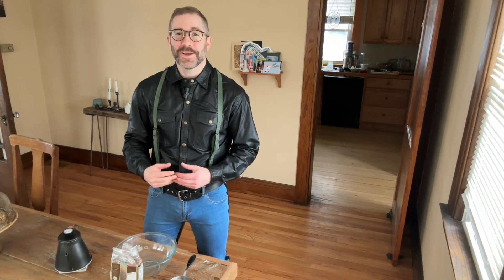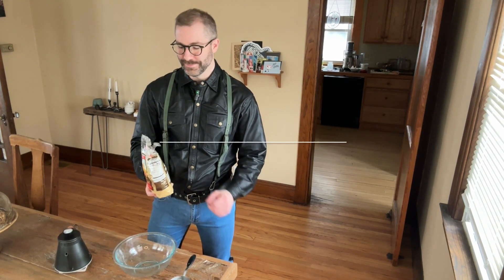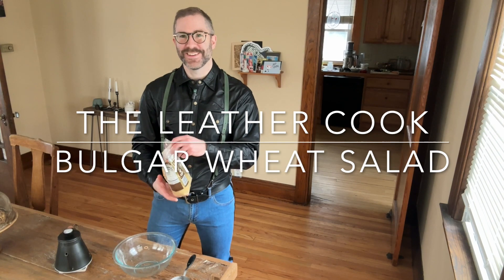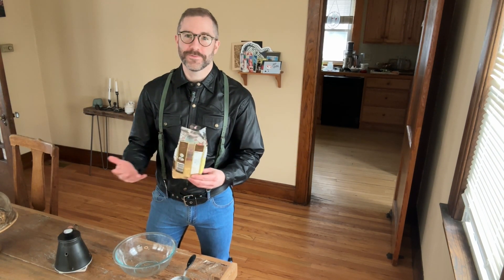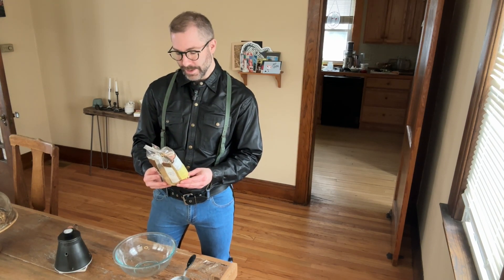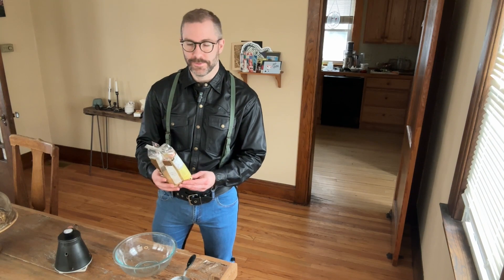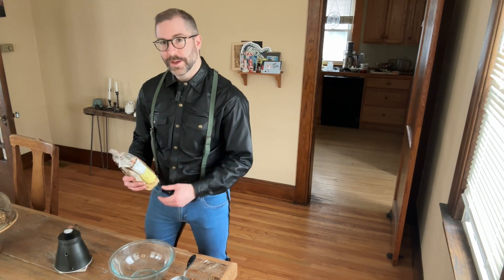Hello. Today what I want to show you is how you can prepare some bulgur wheat. Bulgur wheat is a fairly inexpensive grain. You can find it at many grocery stores, but it may seem a little intimidating if you haven't cooked with it before.